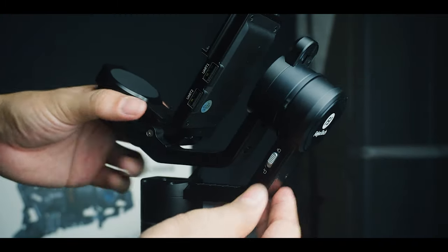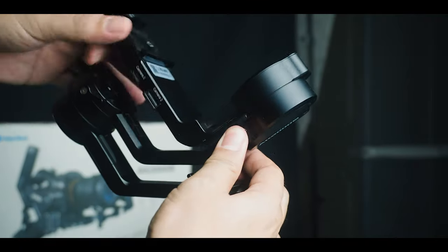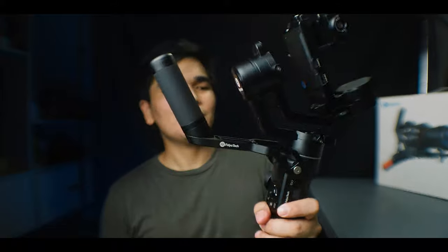Another thing that impressed me about this gimbal is the locking mechanism. It doesn't wobble like my Benro Red Dog R1 — which is now broken, by the way. The locking mechanism is incredibly reliable. When you're on a shoot and you stop to move to another location, you have to hold all the parts carefully so nothing wobbles. But with the locking mechanism, it's one of the best innovations added to a gimbal. It has three locks so it doesn't wobble at all.